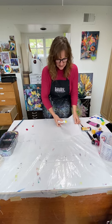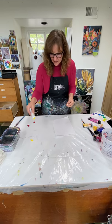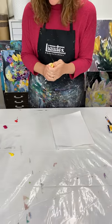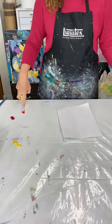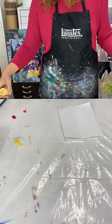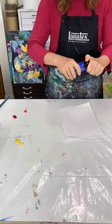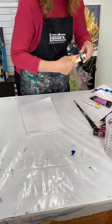I am going to demonstrate painting my primary colors. Here's my cad yellow light and here's my cad yellow medium. Over here I have my cad red light medium and my magenta, and then over here I'm gonna do my ultramarine blue and my phthalo blue.